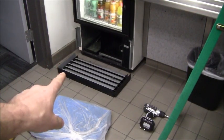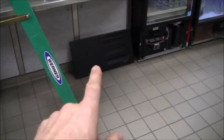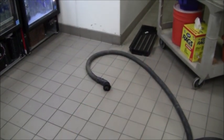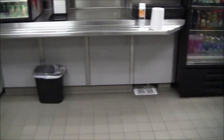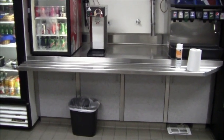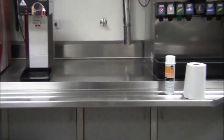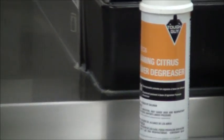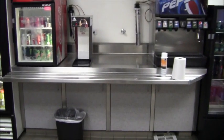I almost forgot to mention — on the cover doors I'll also vacuum those out and blow them out with compressed air before I put them back on. There's one for the True, one for the Pepsi machine, and one for the Coke machine. All the panel doors are back on and everything's buttoned up. I blew off all the countertops but even after that it's still dusty and a bit greasy, so I have a foaming citrus degreaser I'm going to use to wipe that down and get it clean.